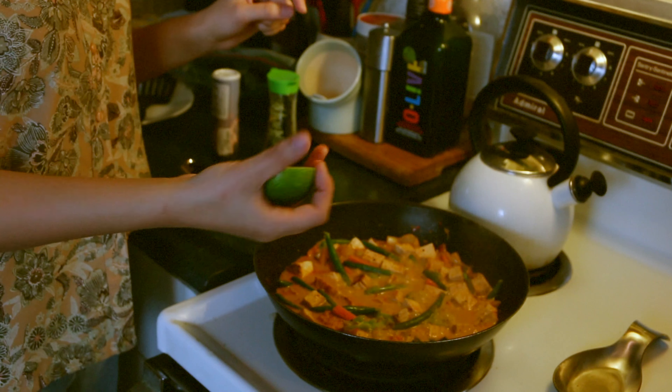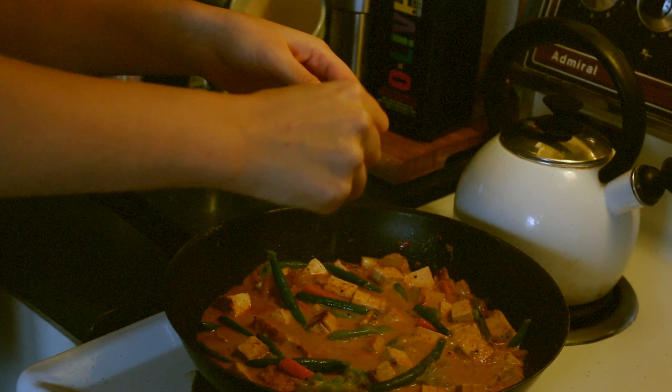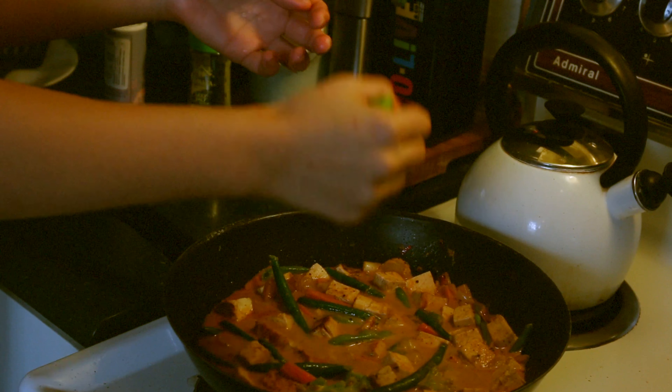The last thing I'm going to do is finish this off with about half a lime, which will just brighten up all those flavors.